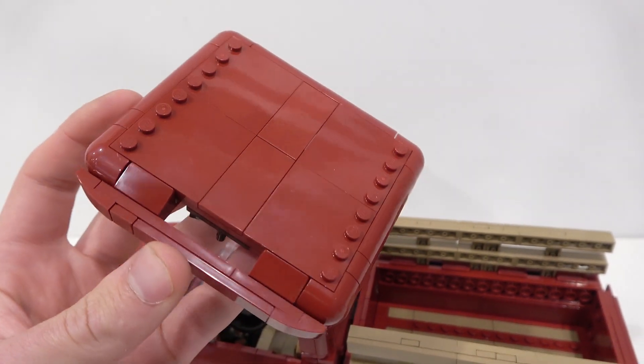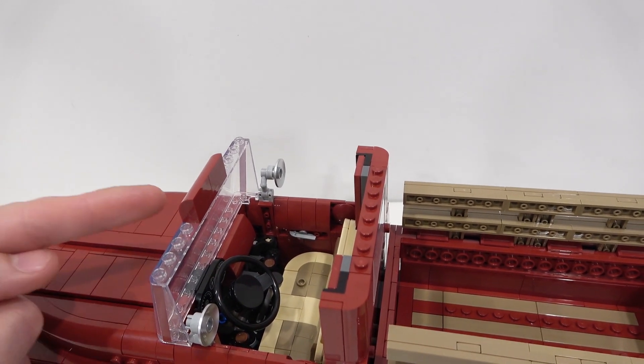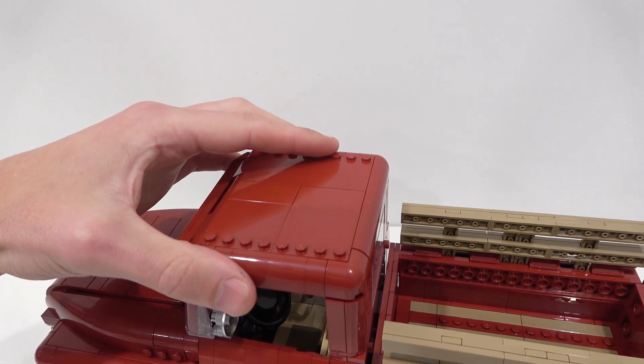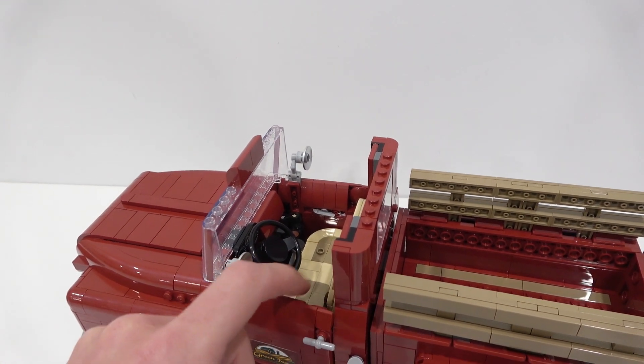I like how there's actually a 1x4 space that fits onto the windshield of the truck. You can see these pieces sit on the windshield, so when you take it off it's very easy to line back up and attach it to its studs. We'll leave that off for a moment so we can have a detailed look at the interior.